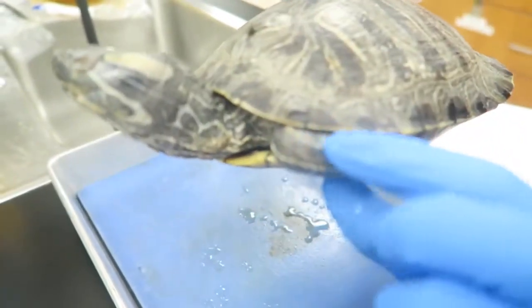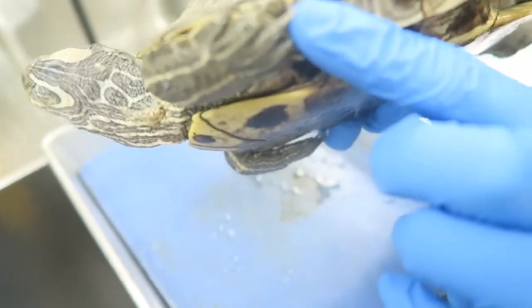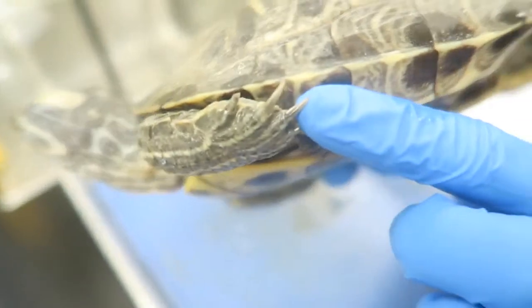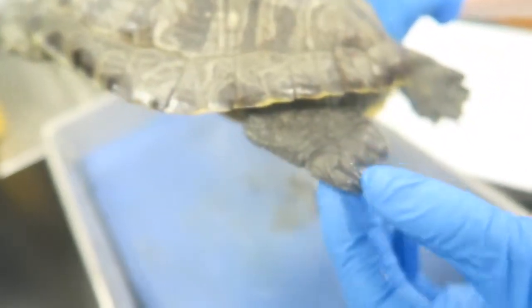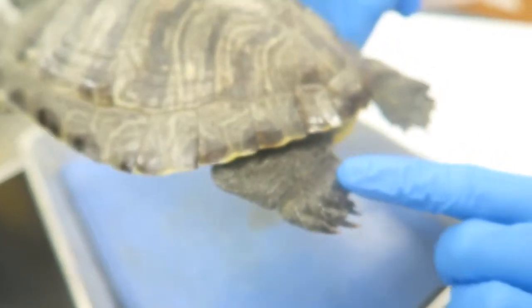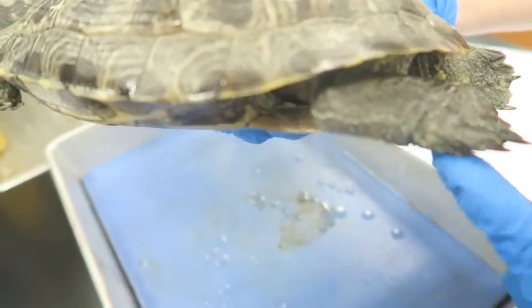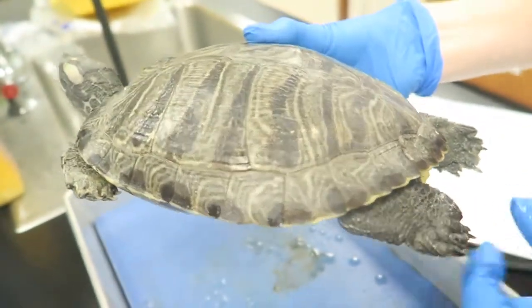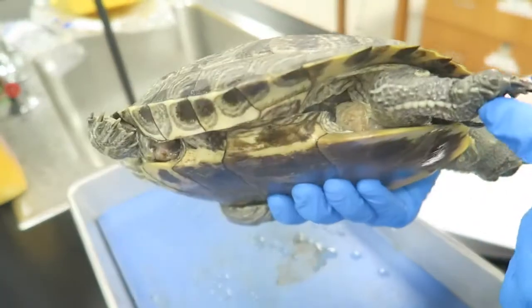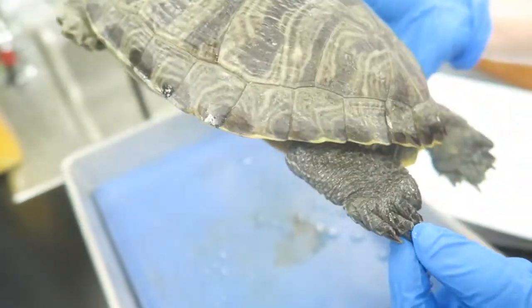The forelegs are covered in scaly skin and they have claws, which allow the turtle to climb, dig, and move. Moving down to the hind legs, which are actually longer than the forelegs and shaped kind of like a paddle, which increases water resistance in the water, allowing the turtle to swim. This is actually an adaptation of animals that live in both terrestrial and aquatic environments.